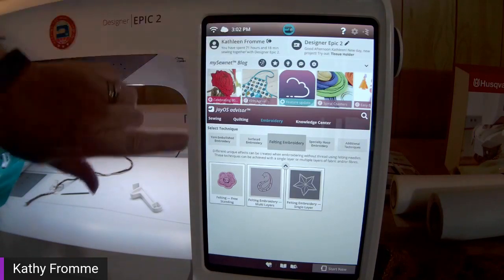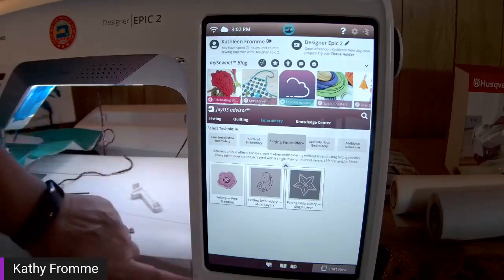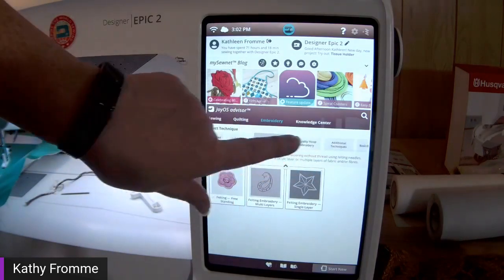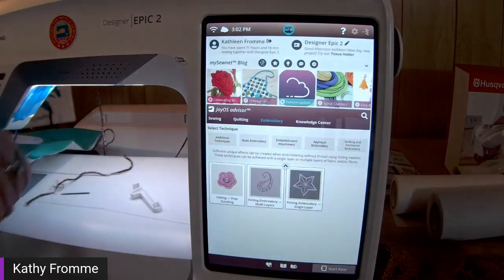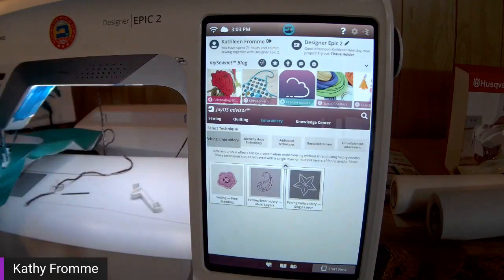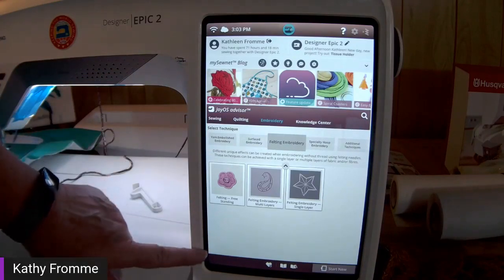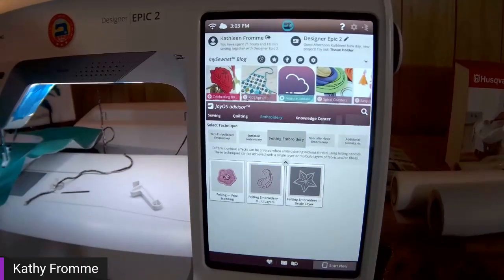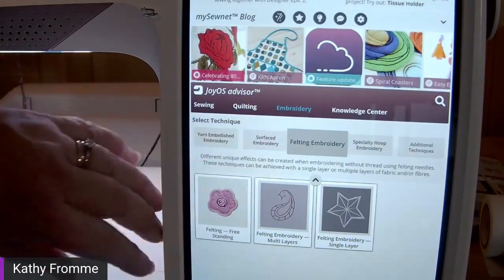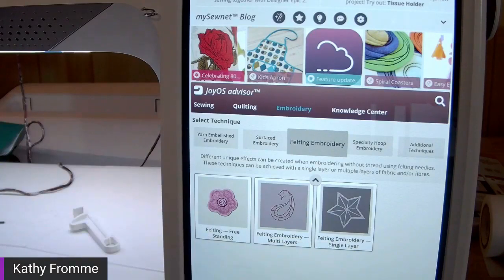My Joyous Advisor is already set for embroidery — you can see it's in turquoise. Right below embroidery are different techniques, and this is a carousel. Our screens are capacitive touchscreen, so we can pinch, pull, and swipe up, down, left, or right to find different features. I'm going to start today with felting embroidery. There are three types: felting freestanding, felting embroidery with multiple layers, and felting embroidery single layer.